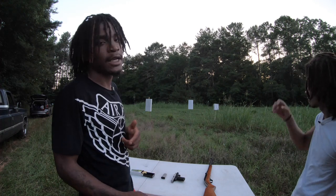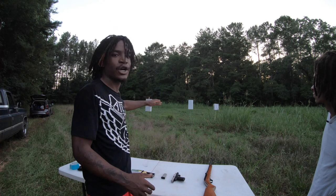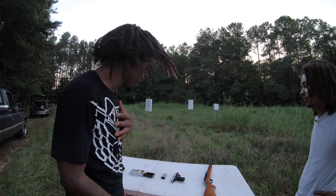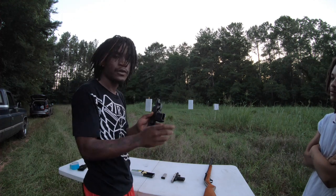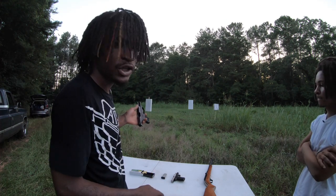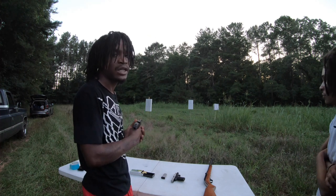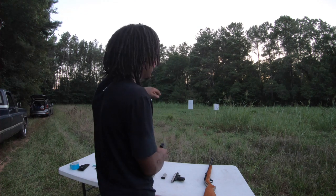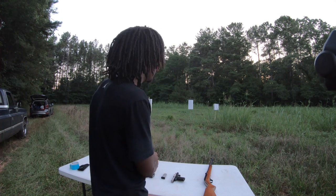All right you guys, so to wrap this up — it's getting kind of late, but I still want to show you guys something. We got a couple of targets out there, we're about to do another challenge — me versus Kilo. I got my little 9mm out here, a beautiful little Ruger, I love this piece. We got another little Ruger that Kilo will be shooting. I got a four clip, a seven, and I'm basically going to go around and shoot some targets — go for the can, hit the bullseye, and go for the water.